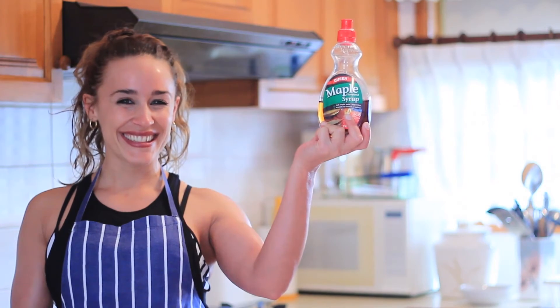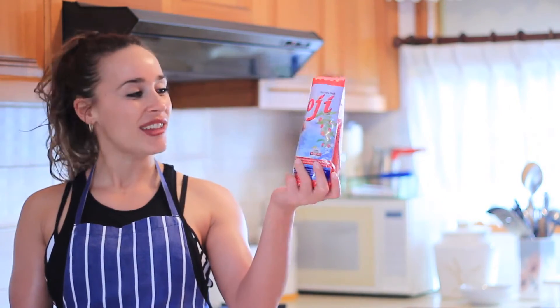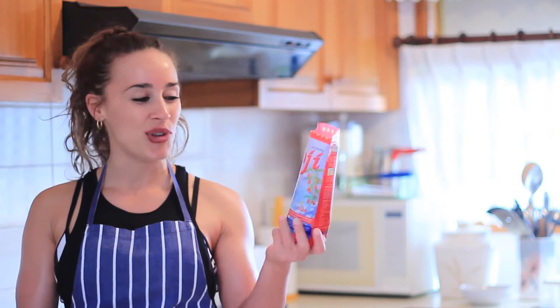And some sugar-free Queen's maple syrup. And lucky last we'll need some goji berries — these are my favourite. I love goji berries, great snack. You can even eat them like how you eat chips out of a packet. They're beautiful.